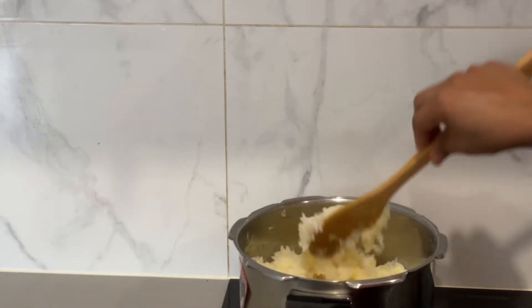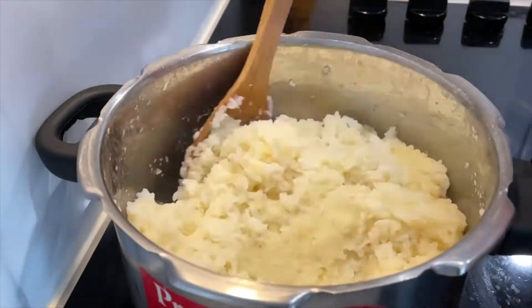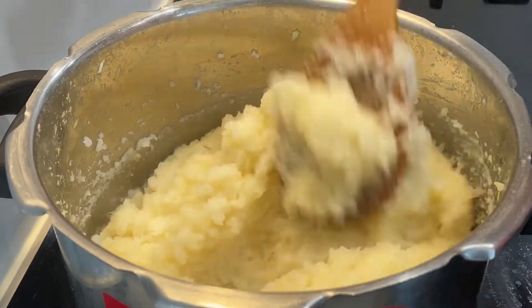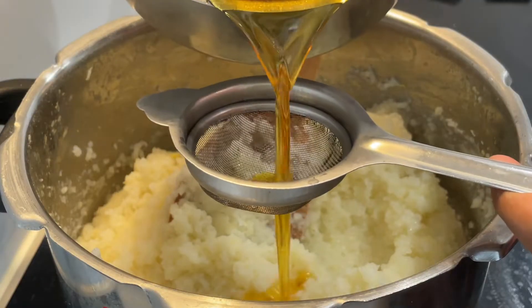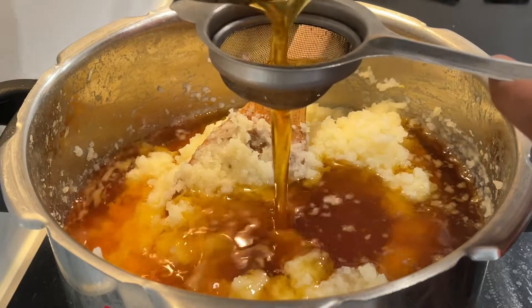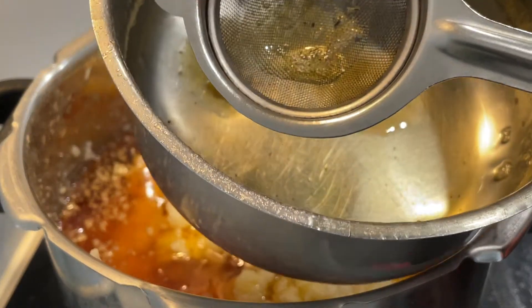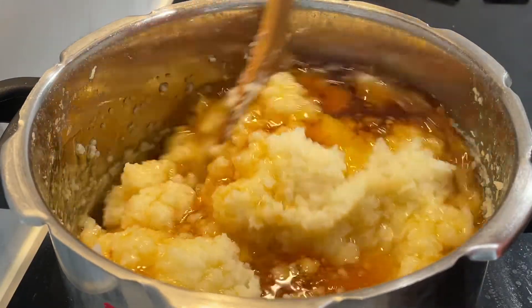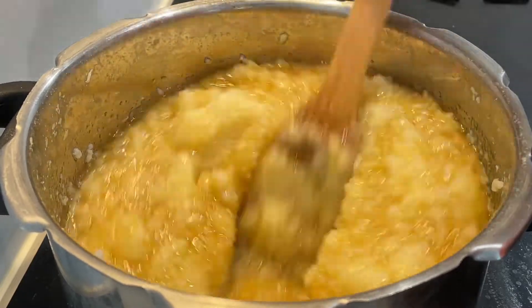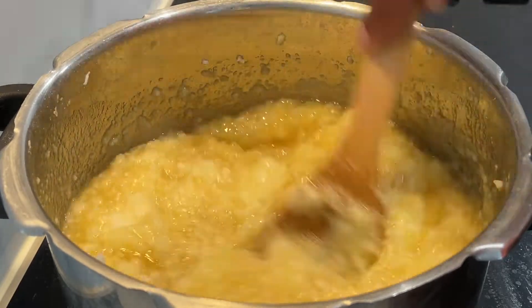We will be able to cook this for a long time. I will add a paste and put the paste in.